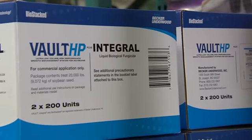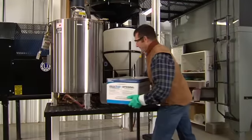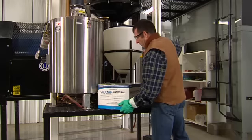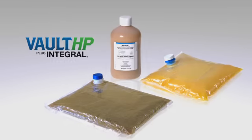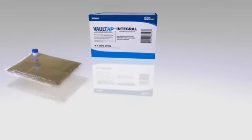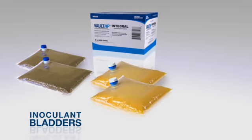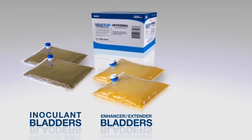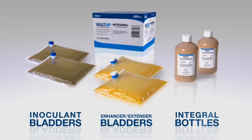Let's take a look at applying the Vault HP Plus Integral System in order to deliver maximum benefit to your growers. The Vault HP Plus Integral System comes in two separate bladders and a bottle. The bladder with the brownish colored liquid contains the Rhizobia inoculant. The yellow colored bladder contains the Enhancer Extender component, and the plastic bottle in the package is the EPA-registered Integral Biofungicide.